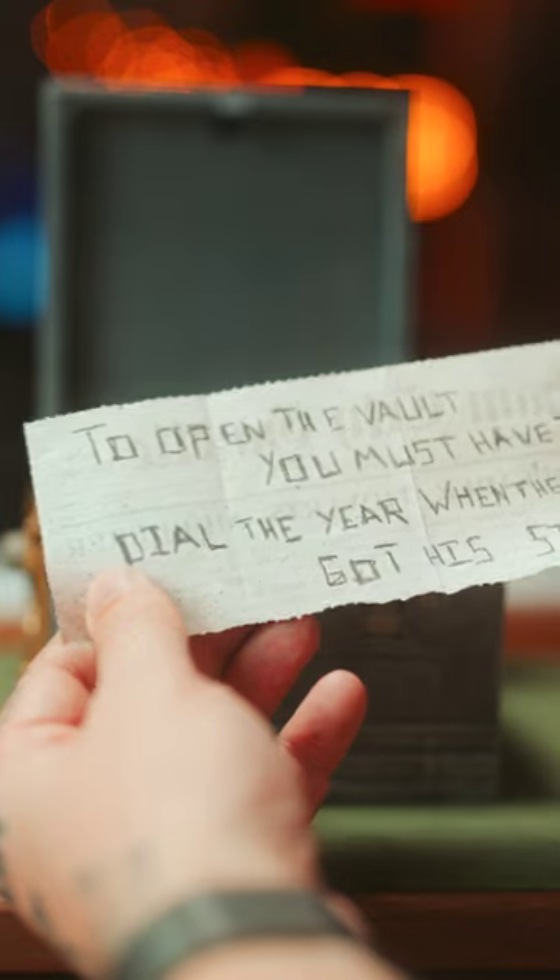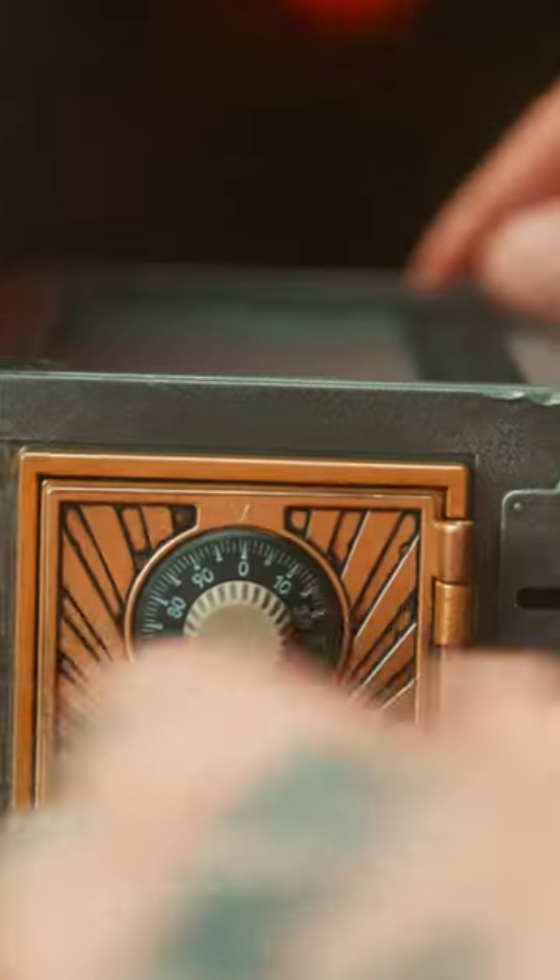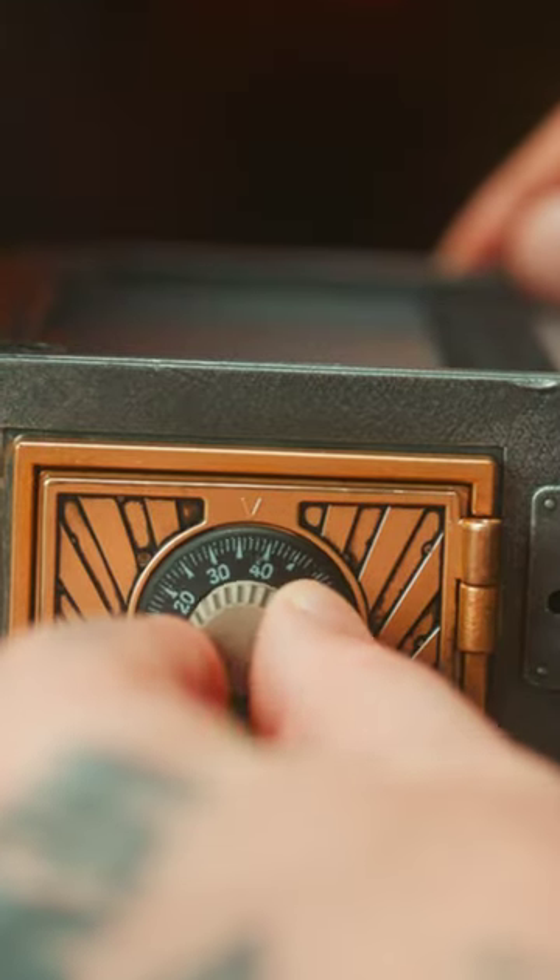In here, you'll have some other clues. To open the vault, you must have the heart dial the year the bat got his start, and it says here 39. On the vault, go to 39 and open.